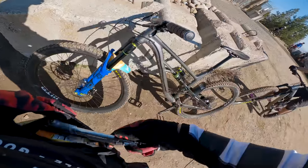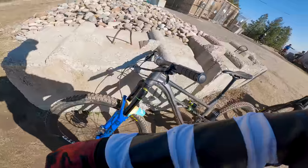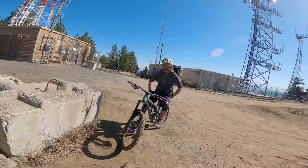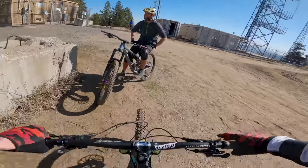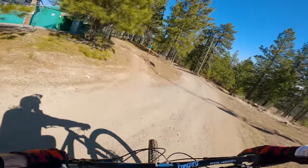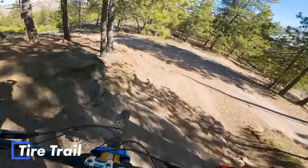Unless you're packing like three liters of water in your backpack, plus GoPro batteries, body armor, emotional baggage. A lot of the trails are still too muddy to ride so options are limited, but we're hitting a trail next called Tire Trail, which has some higher speed turns, some jumps, and a big rock roll.